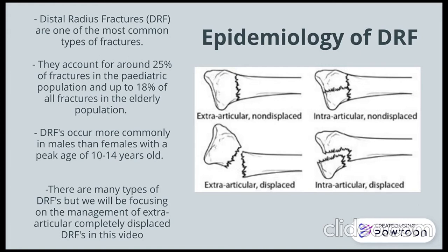There are many types of distal radius fractures, but we will be focusing on the management of extra-articular, completely displaced fractures in this video.